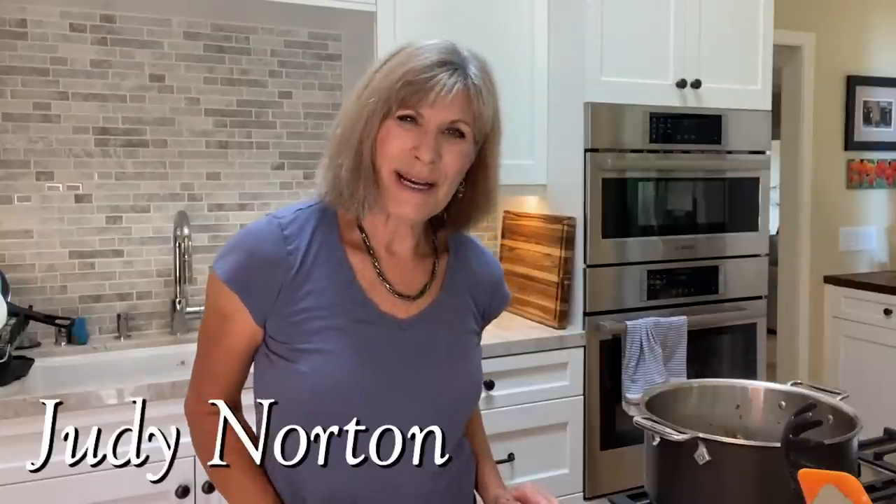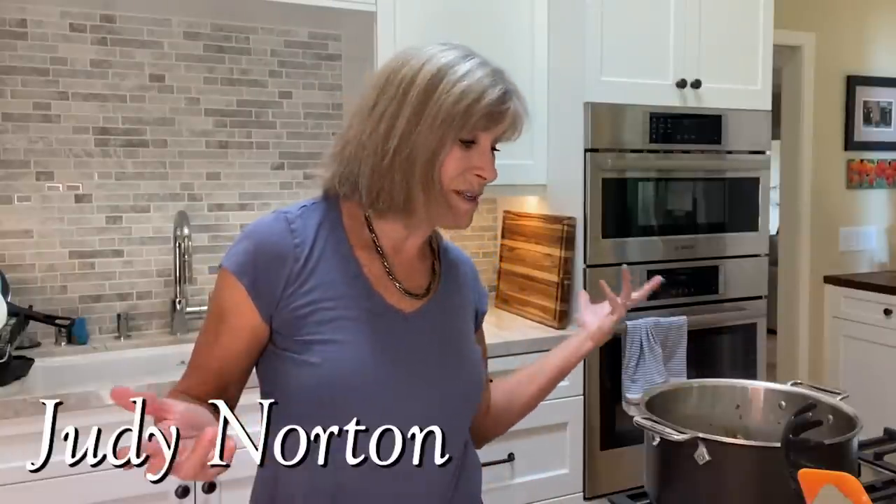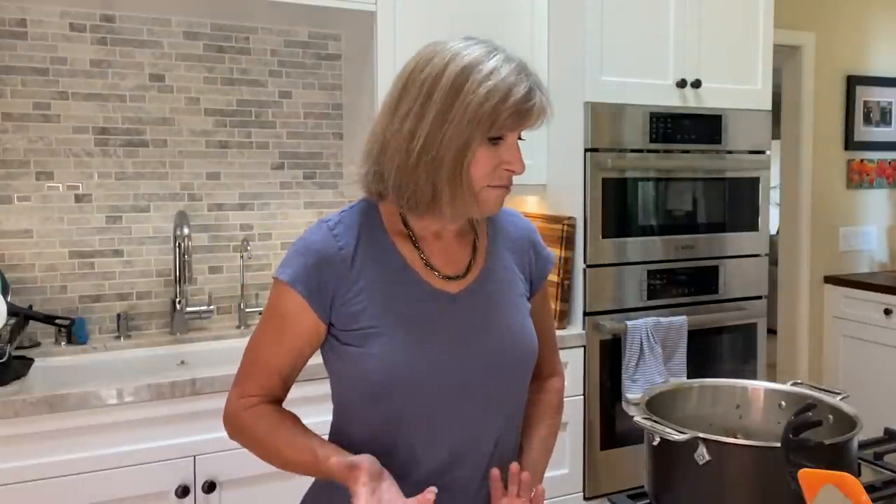Welcome back to another segment of Behind the Scenes of the Waltons. As you can see, I am back in my kitchen. It's an interesting thing about being in the kitchen because, as some of you probably noted, I'm not really what you'd call a cook. I can cook, I can follow a recipe, but it isn't a passion for me like it is for some people. So I'm always looking for things that can be done quickly, something that's good and healthy.